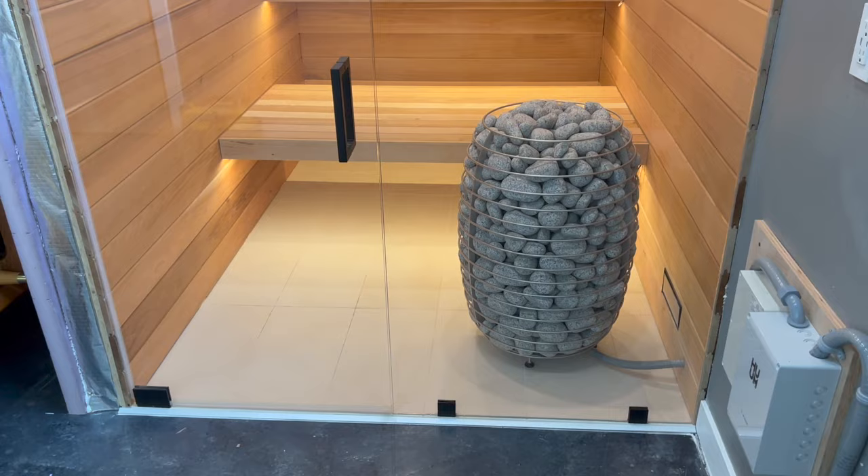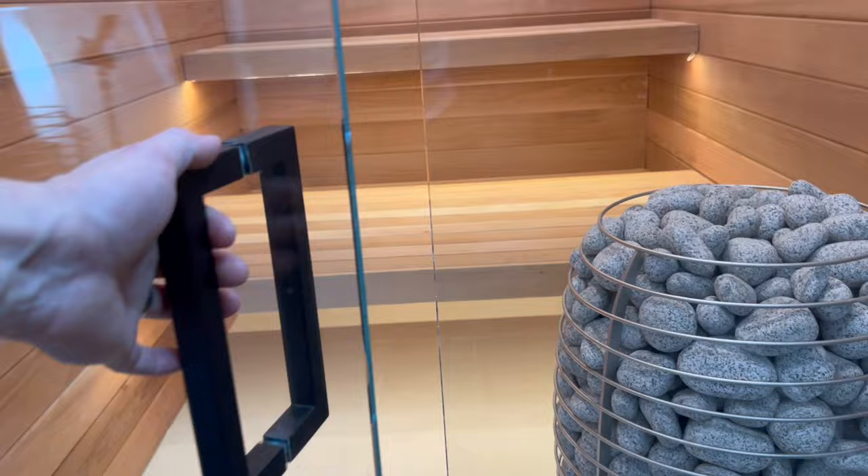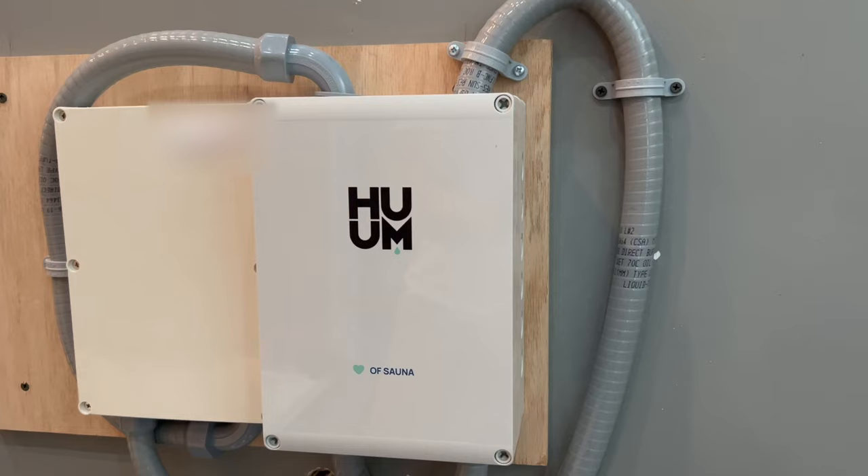I hope you enjoyed watching my sauna build, and there will be a part 3 coming out. I'm working on covering up the electrical boxes with possibly a table or rack that will hold some towels, or something along those lines.